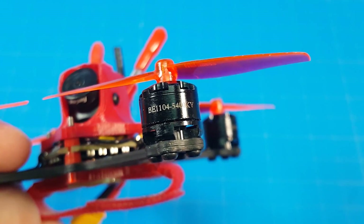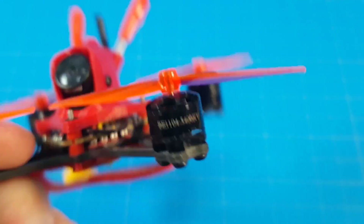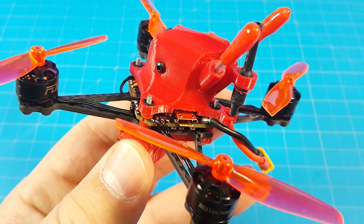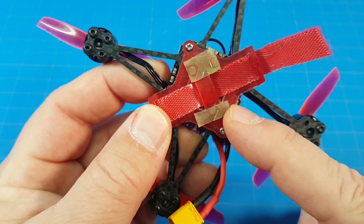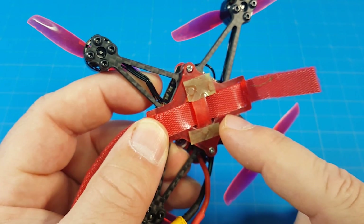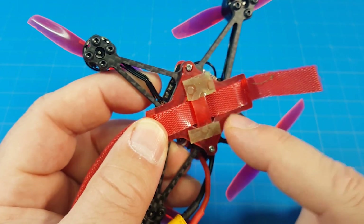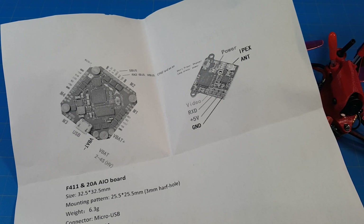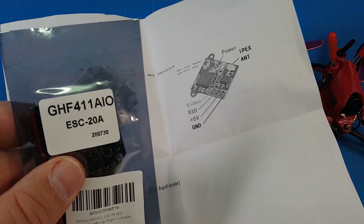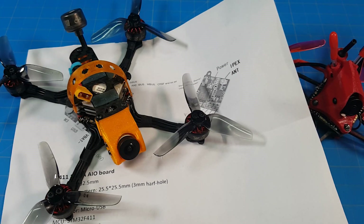It's running 1104, 5,400 kV motors on Gemfan 65mm props. The all-in-one board is an F4 flight controller with a 20-amp ESC. The VTX is underneath this 3D print, kind of inside the frame, and it is a power-switchable VTX from 25 milliwatts to 200 milliwatts. It comes with a RunCam Nano tube and just one sheet — no extras, no frills. The flight controller is the GF411 all-in-one 20-amp ESC, and I have one in my Hornet build — seems to work just fine.